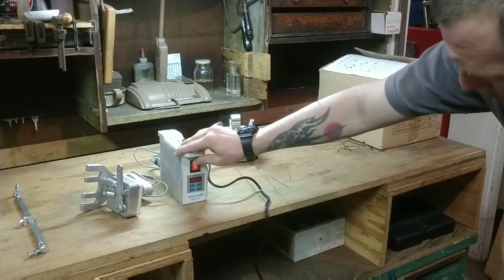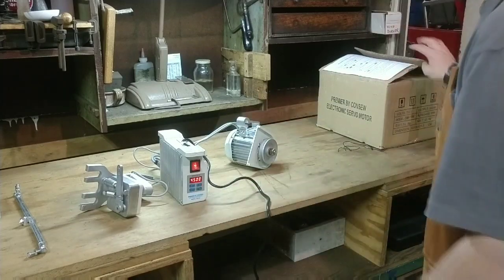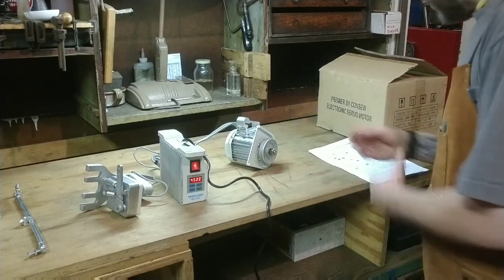Hello everybody. Welcome back to Growling Anvil Studios. The project today involves this Conso servo motor for industrial sewing machines.